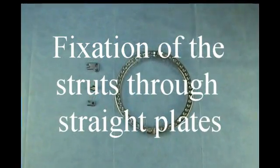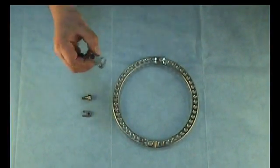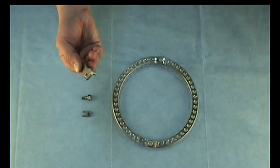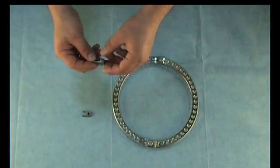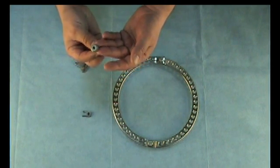The struts can also be fixed to the rings using straight plates. The plate itself is fixed to the ring by a bolt and a special nut.